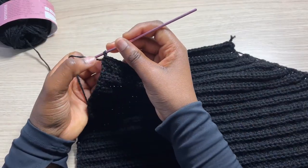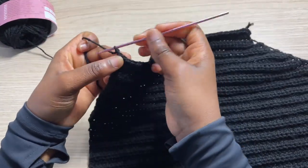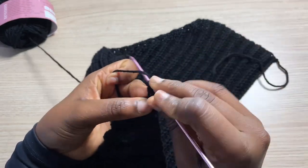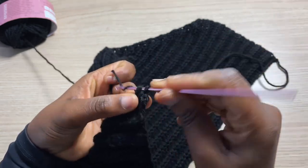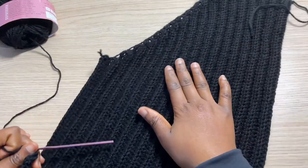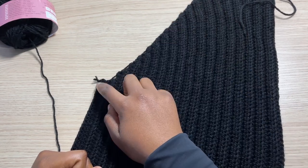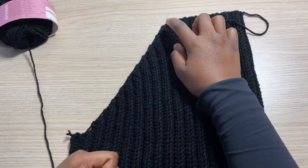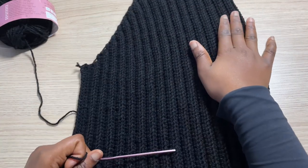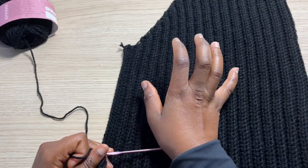Now that I'm at the end of this row, we are not increasing on this area. So I'm going to chain one and turn, and add one half double crochet in the back loop all the way till the top where I go about doing my second increase on the side of the panel. I'm basically going to continue rows of increases like I did for this side — I did a total of 19 rows of increasing — so I'm going to continue to do 18 more rows, then another additional 15 rows of no increasing for the rest of the panel. At that point the panel is complete and I'll come back and show you guys.